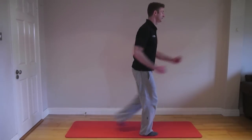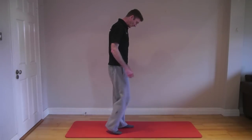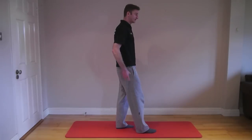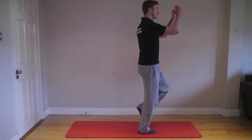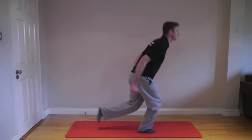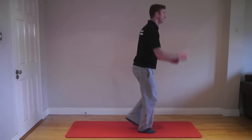A similar exercise is the skiing motion, which is good for stabilizing through the leg and core. Think about your glutes and core muscles and mimic cross-country skiing. Spend a minute on the right leg and a minute on the left leg.